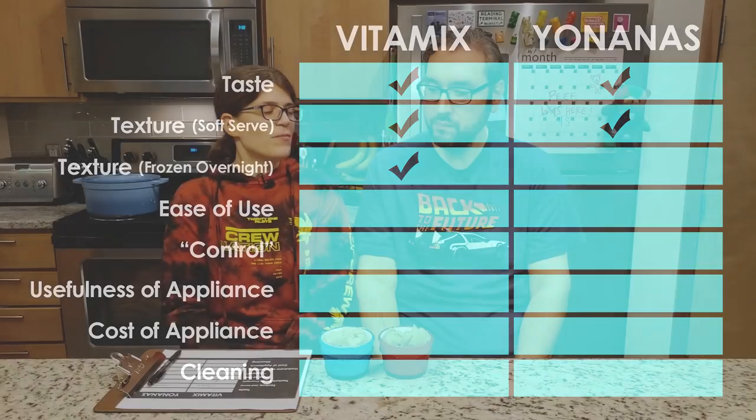The next category is ease of use. The Yonanas is easier because you literally just throw the bananas in, plunge the thing down, and it just comes out. With the Vitamix, it took a while to perfect the art of hitting all four corners with the tamper. So the checkmark for ease of use goes to the Yonanas.